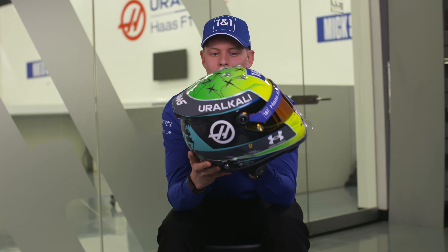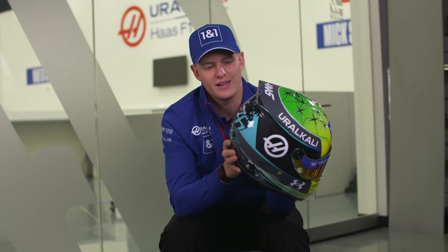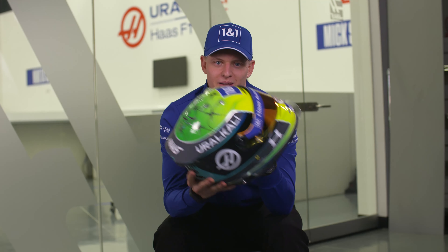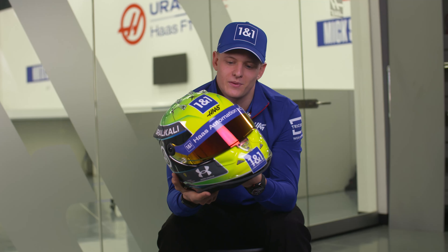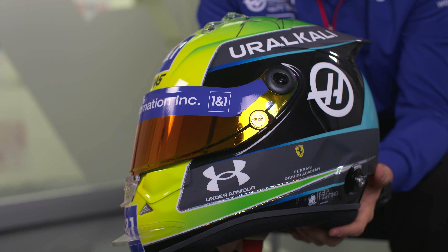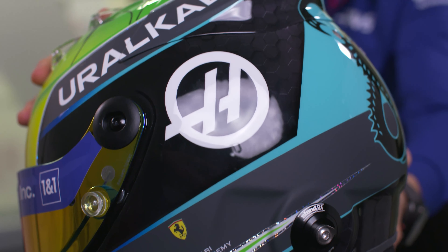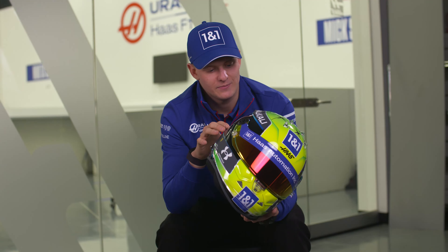I went for a different color scheme for this year. As you see, it's a bit more of a turquoise in the back, but still keeping my original design in the front. We have changed the German flag for a honeycomb design, which you will clearly see in sunlight and also in night races.